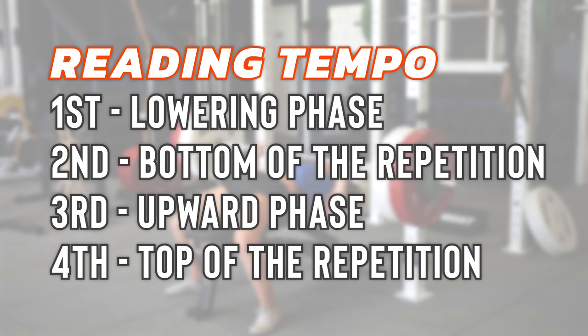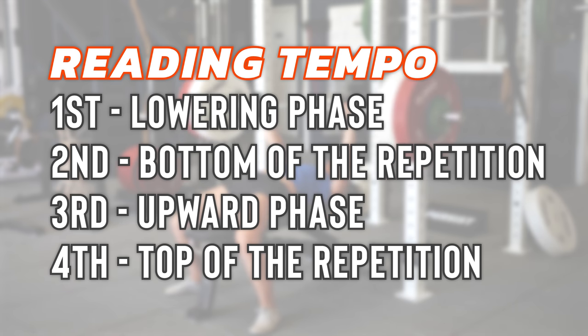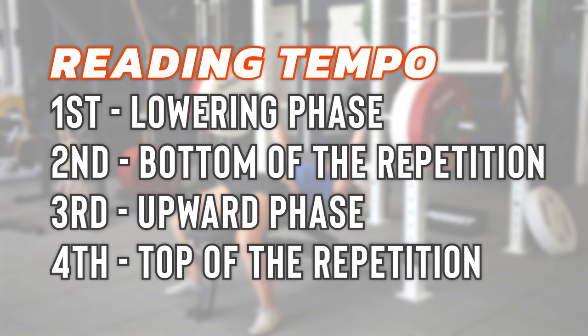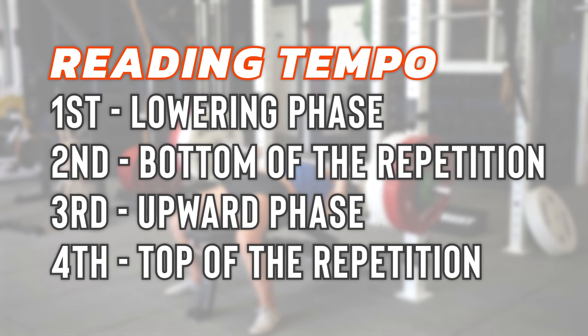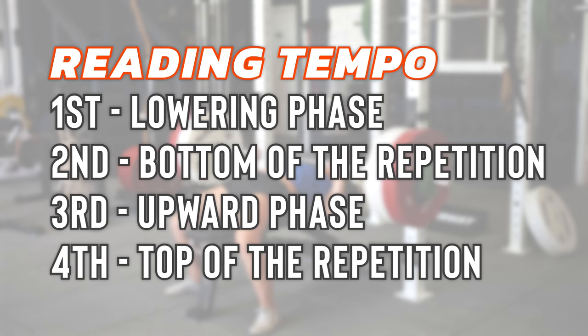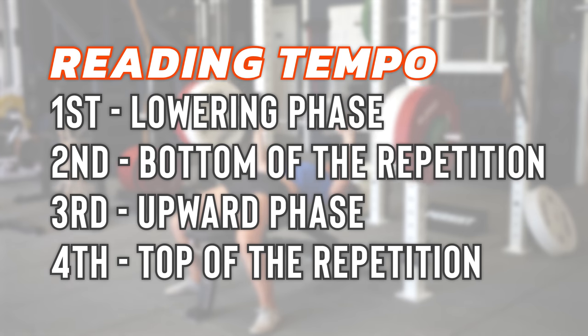This is a key point: some exercises like the squat begin at the top, while others like the pull-up begin at the bottom. For consistency, we'll always use the following format. The first digit refers to the lowering phase — the eccentric contraction — when the muscles are stretching under load in the same direction as gravity. We're always stronger in this direction. The second digit is the bottom of the repetition — a pause of any duration, or zero meaning no pause. The third digit is the upward phase — the concentric contraction — when the muscle is contracting under load and working against gravity. We're always weaker in this direction. The fourth digit represents the top of the repetition — again, a pause or zero for no pause.